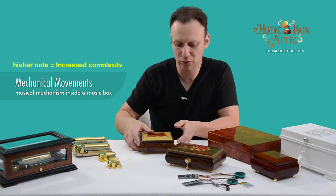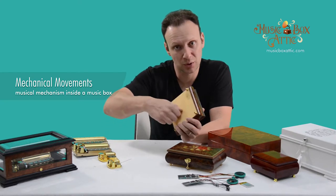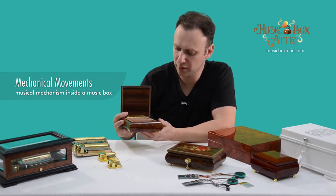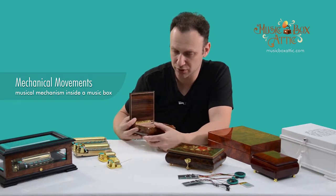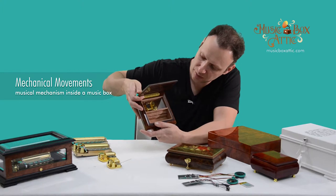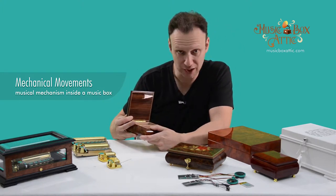You can hear an 18-note movement in this box. You wind it up — this is how they work — you wind it up, you open the lid, and the music will play. Give you a second to listen to this type of 18-note musical movement. You can see it right there. That's the 18-note musical movement.